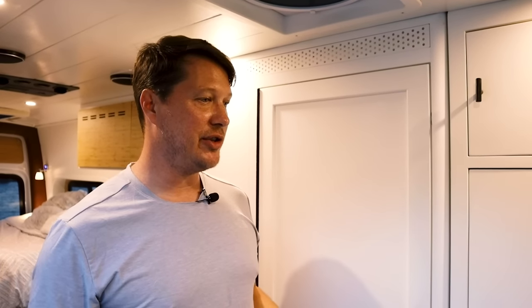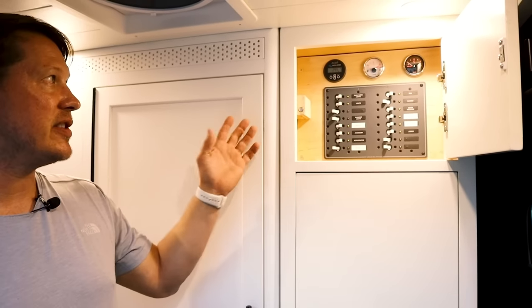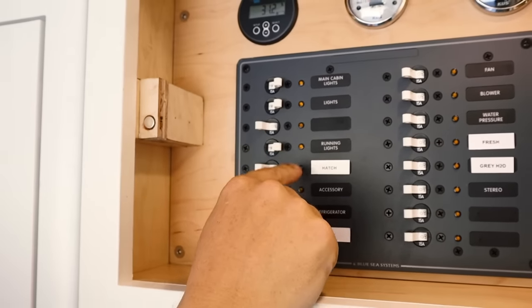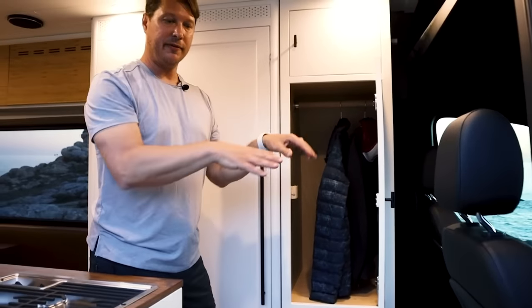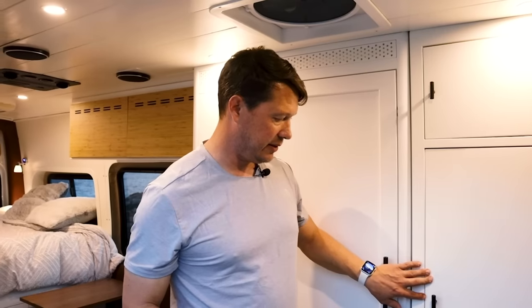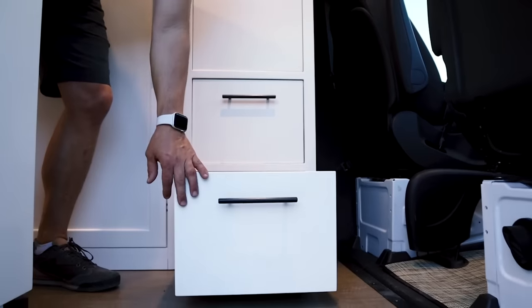We put in a full wardrobe here too — again, so much storage. We use the top for the power system and gauges so you can see everything at eye level and manage your systems easily. Inside there's plenty of room to hang your coats and put your gear, with easy access from the front and from the side. There are also two drawers — perfect for shoes or blankets. If you're building a van you have to think about where you're going to put all your shoes, so we put two shoe drawers in this wardrobe to keep everything tidy.